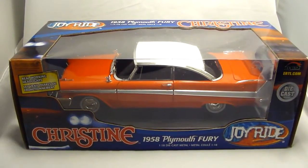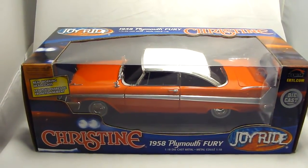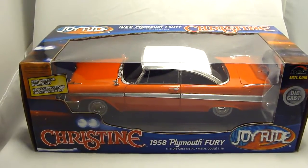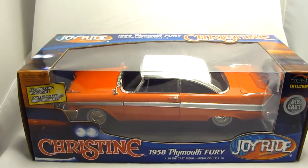Hey everyone, this is Dana from Woody's Diecast. We're looking at a 1958 Plymouth Fury, and this is from the movie Christine. It actually has real working headlights, and it's from Ertl.